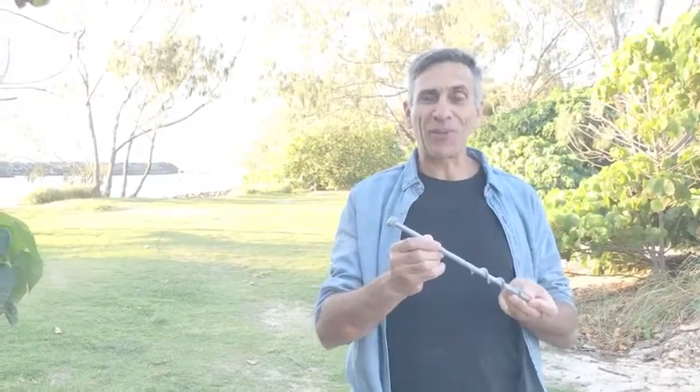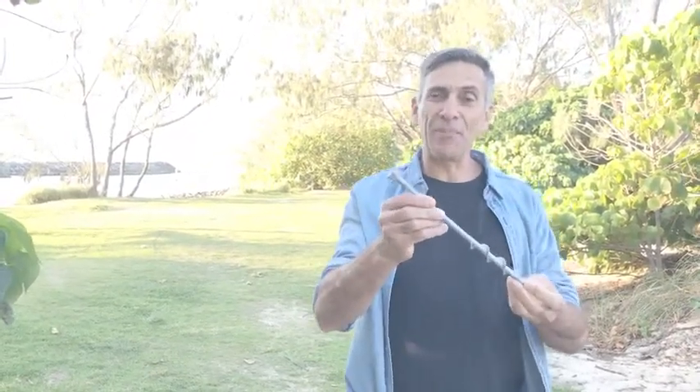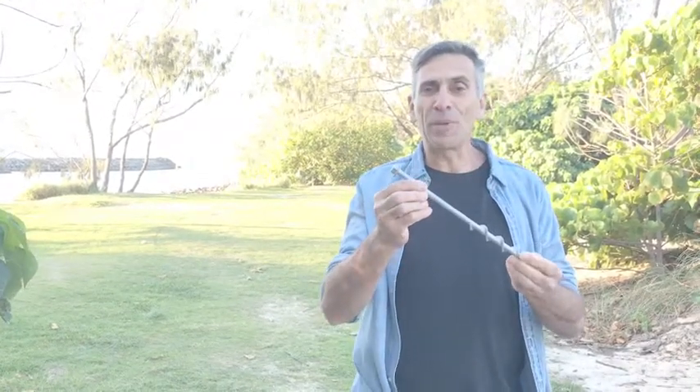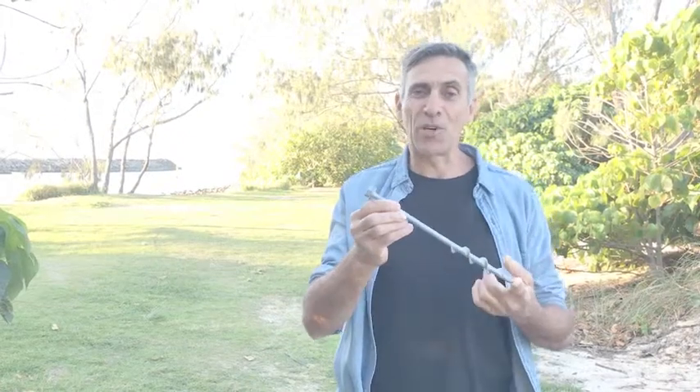Hi, I'm David, a Ground Grabber. I'm the creator of the Ground Grabber Screw-In Tent Peg. This one here is the Ground Grabber Pro — Pro because it's made out of heat-treated steel, so it's super strong.